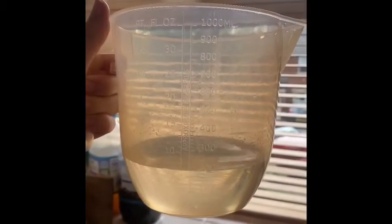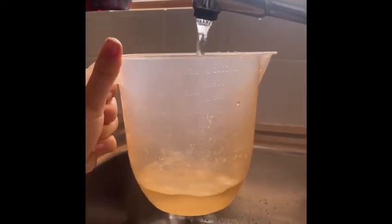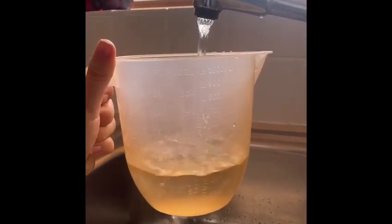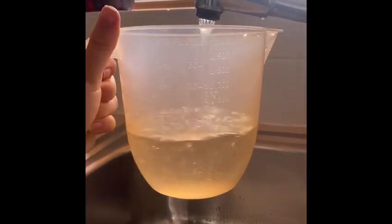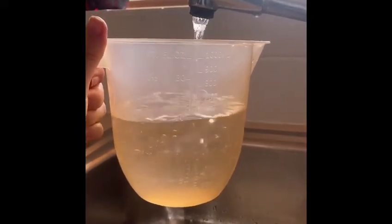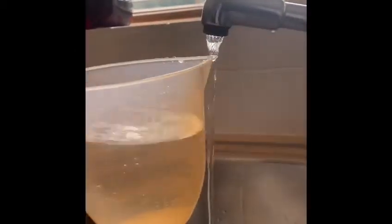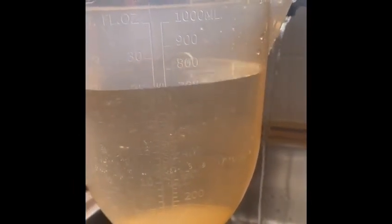I'm going to pour this out and see if I can measure 700 millilitres. Keeping a close eye on 700, I'm going to start filling up my jug. Try and look evenly at your jug so you know when to stop. I need a tiny bit more and it is exactly at 700 millilitres.